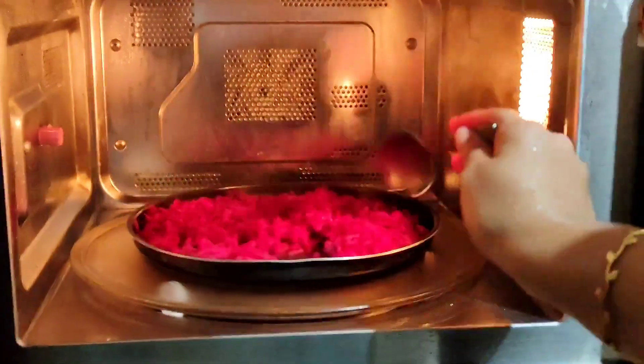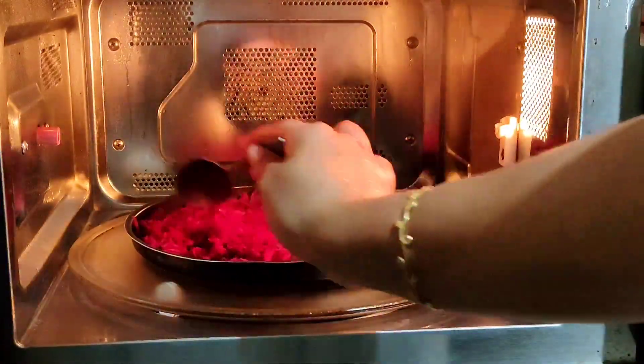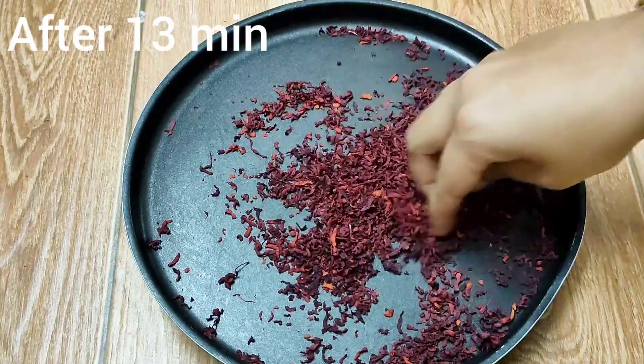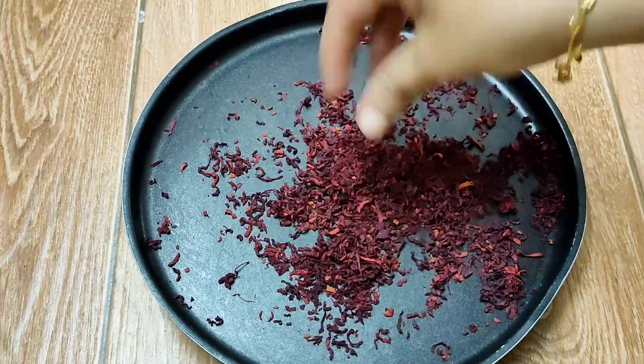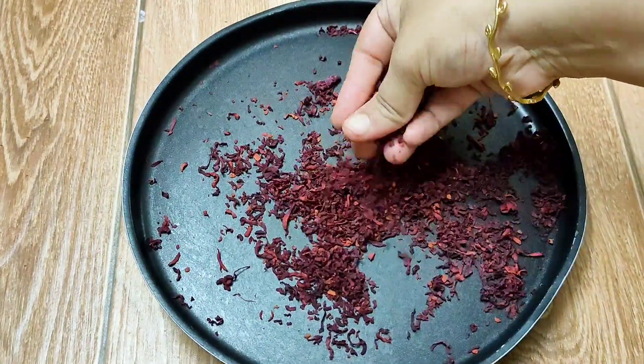After 10 minutes, check for every one minute until they turn crispy. If you do not mix it with a spoon, it may burn from the middle, so please keep checking every two to three minutes. After 13 minutes, this is how it looks — they lose their complete moisture and become crispy. When you crush this with your hand, it should break.